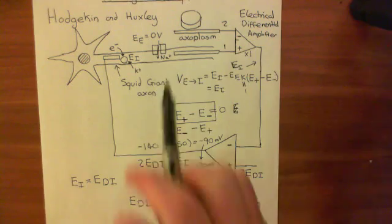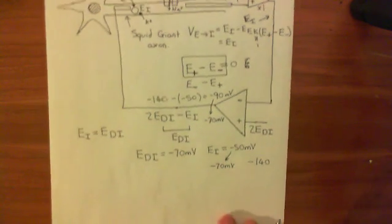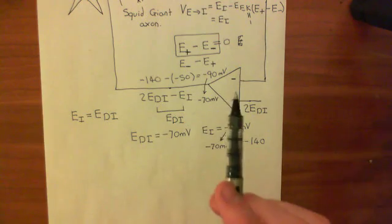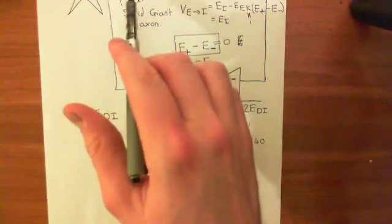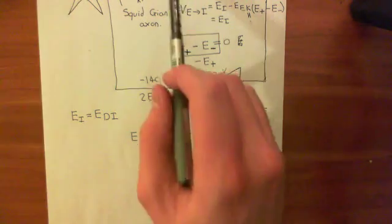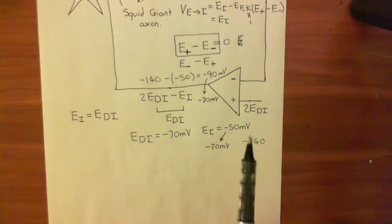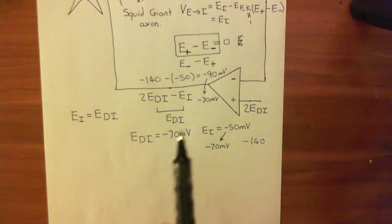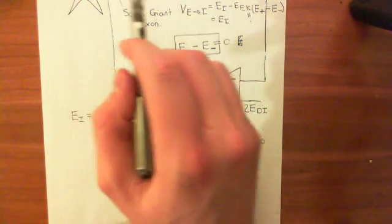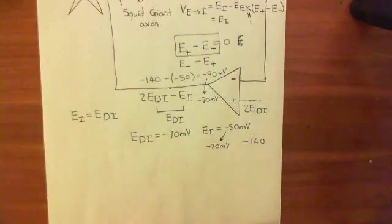So this setup will always drive the axoplasm's electrical potential to the desired value you input. I advise you to work through more examples to understand why this always works. The only other critical example to consider is the case where the electrode potential is higher than the axoplasm potential — but we'll cover that in the next video.